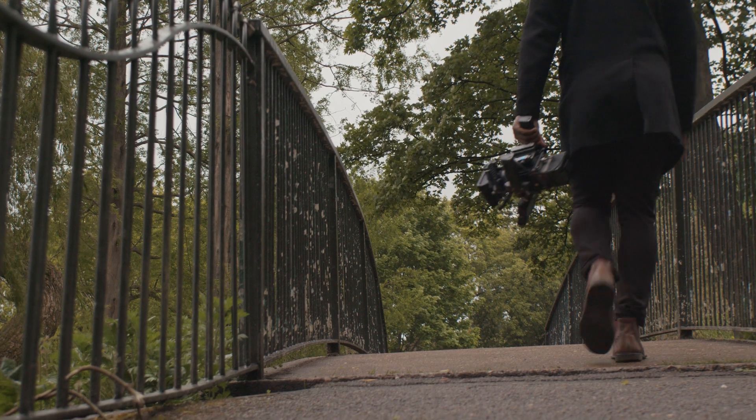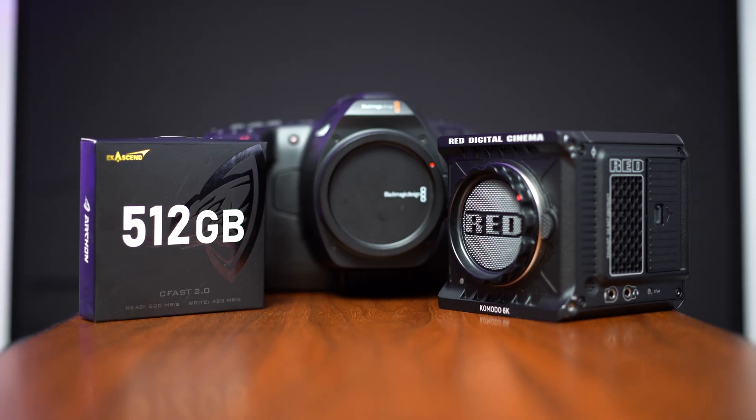I have to mention that the 1 terabyte and the 512GB versions are Red-approved, and the 256GB is not — but the 256GB does work well with the Blackmagic Pocket 6K, the 4K, the 6K Pro, and the Z Cam, C200, and C300 Mark II. So whichever camera you own or use, you have a very good video performance guarantee from this card.